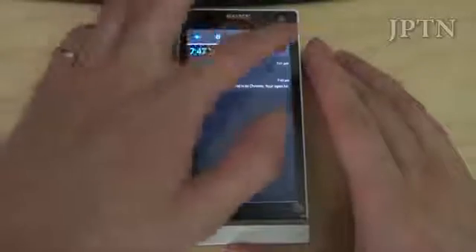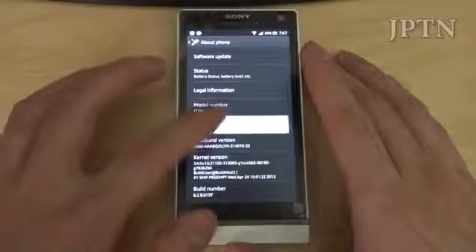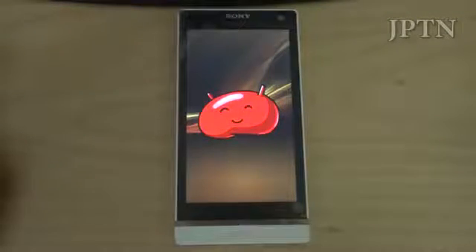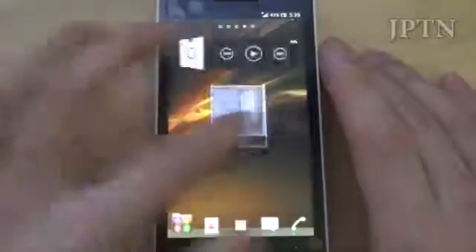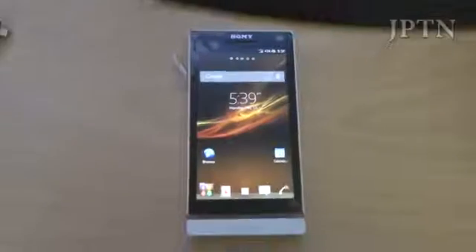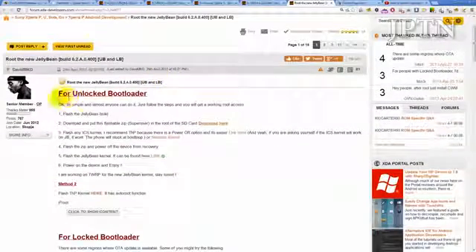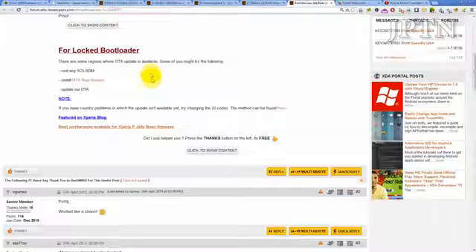Once you flash your phone, you can go into settings, and just like last time, if you keep tapping on Android version you're going to get a little easter egg — so now it is on 4.1.2 Jelly Bean. And that's pretty much it. The Jelly Bean update should be rolling out in probably 2 to 4 weeks depending on the device. On the Xperia P it's already out, and there are also routes for unlocked as well as locked bootloaders, which is really nice.